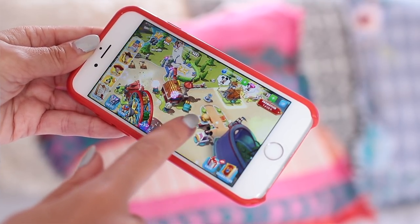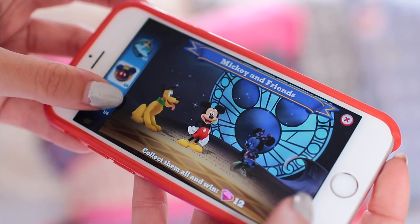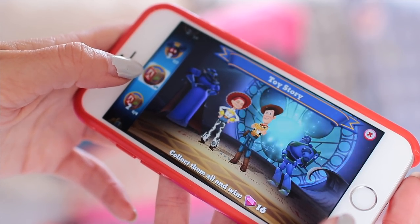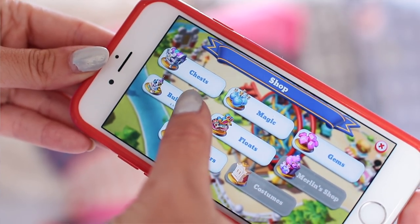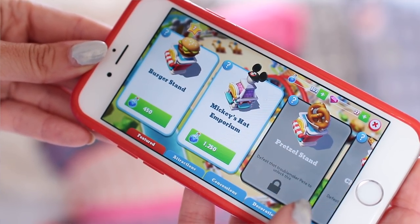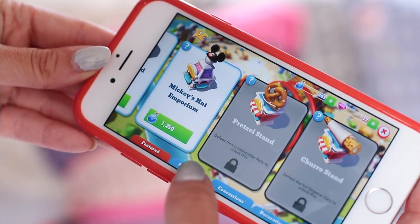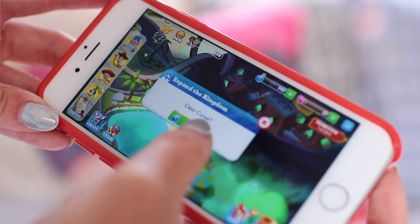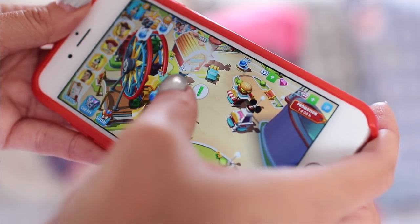Basically what it is is a theme park building game and you can add some of your favourite characters such as Mickey, Minnie, the Monsters Inc characters, Toy Story — there's also a Zootopia update that just came out so you guys should check that out too. You can build buildings, attractions, and go on loads of quests and find chests in the kingdom. There's honestly so much to do you will never get bored.